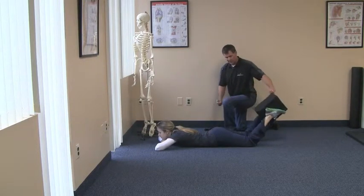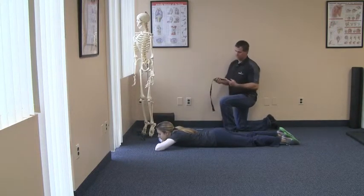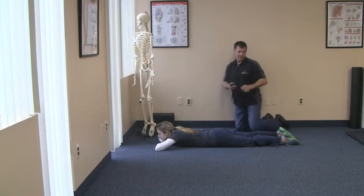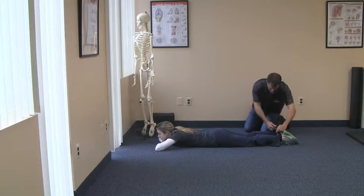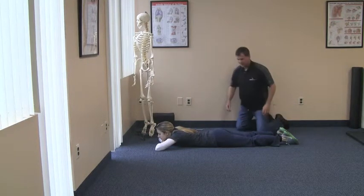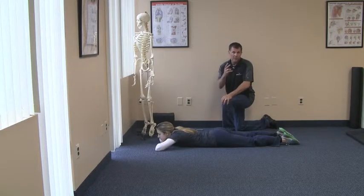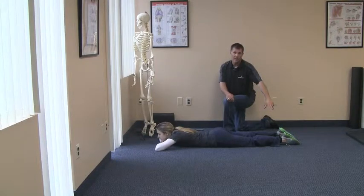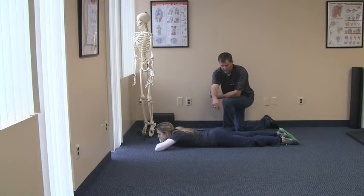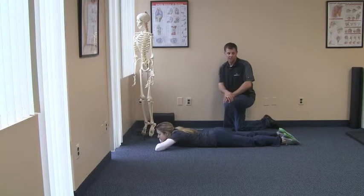Now we're going to take a strap — you can use just a bathrobe tie, a belt, anything that's going to give you some resistance. We're going to put this around Carol Ann's ankles, keeping the ankles hip-width apart. From there she's going to keep her legs locked straight and try to push out against the strap. There are two ways of doing this: one is by just pushing the feet apart, which we don't want. You're trying to initiate the movement from the hips — literally pulling your legs apart by using the muscles in the hips and buttocks area.